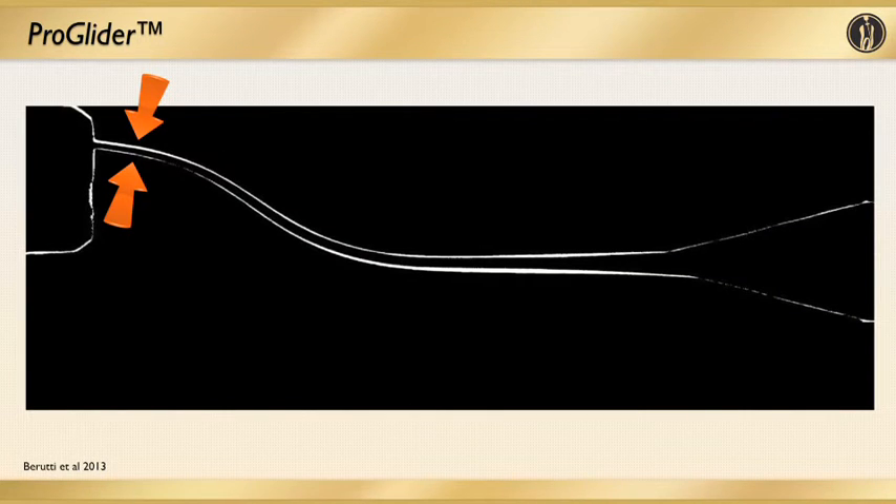In this image, you see the same canal system and the same curvature as I showed you with the stainless steel file. You can see how ProGlider — the new generation of nickel-titanium files — can actually preserve that complex anatomy and the curvature of the canal system. Especially apically, you can see how the anatomy of a curved canal is still preserved. This is extremely, extremely important when it comes to these complex anatomies.